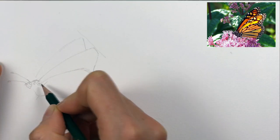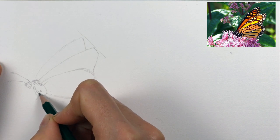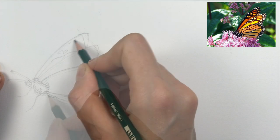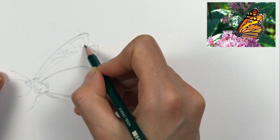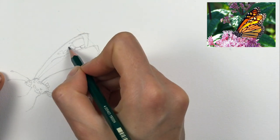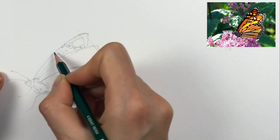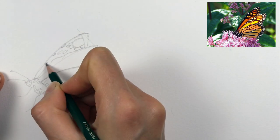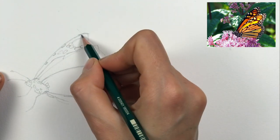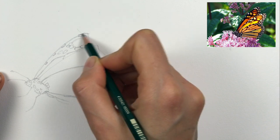I'm adding in the body and there are lots of little white dots on the body so I'm trying to draw them all in. I'm starting to add in the big cells, looking at the dark orange spots, and from there I can add the smaller dots and the markings and dots at the edge of the wing.